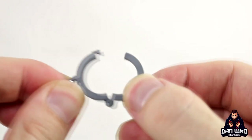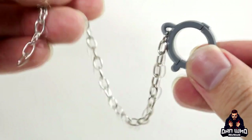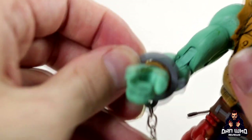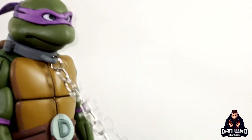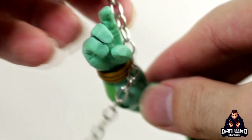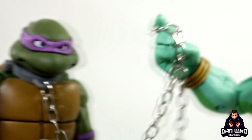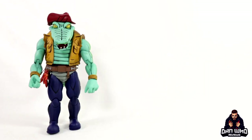Leatherhead also comes with this handcuff piece which clips closed and is attached to a real chain. You can attach it to his wrist so he's dragging around the chain. You can actually use this to capture some turtles as well - poor Donatello has that chain literally clipped onto his neck. Leatherhead could hold this piece between the fingers or wrap it around the hands. It also fits around poor April's waist.